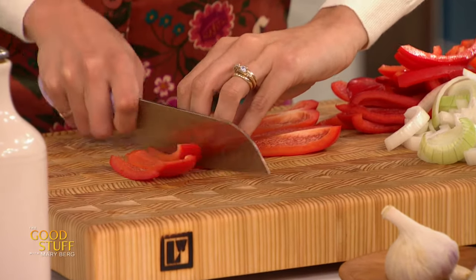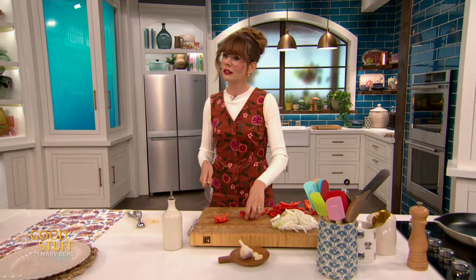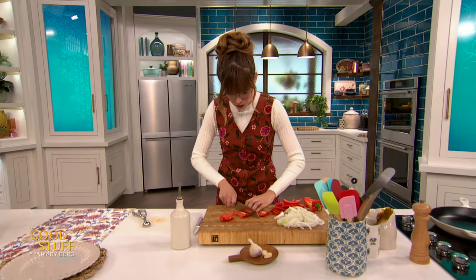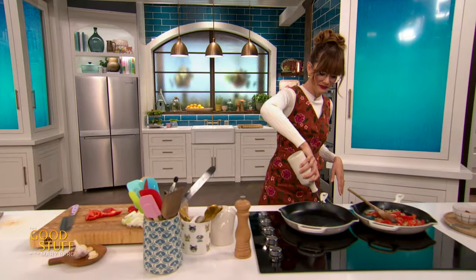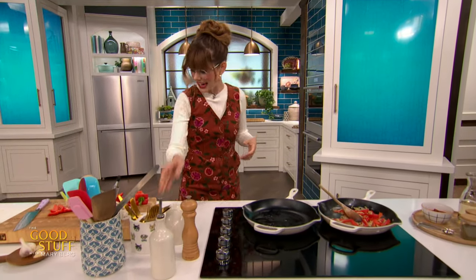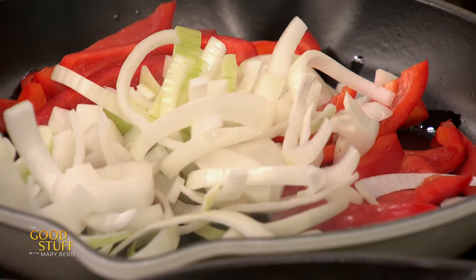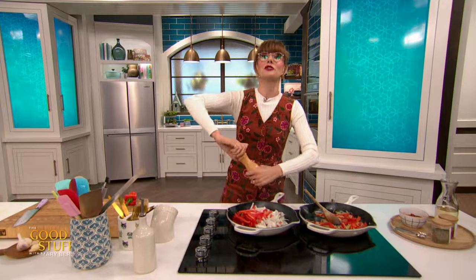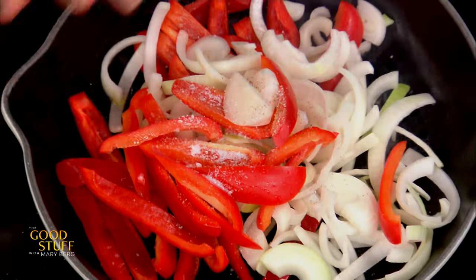I like to cut my peppers from the inside out because if you ever have a dull knife and try cutting through pepper skin, that's a bummer — it takes so long. But if you go from the inside out, it's way easier. So just slice those up. I'm going to add a little bit of oil into my hot skillet to give those peppers and onions something to get cooking with. Just add those peppers and onions right on in. Now I want to season that immediately with a little bit of salt and pepper. That's going to start drying out some of the moisture, which is a dream. That's going to help them cook down quicker — about four to five minutes.